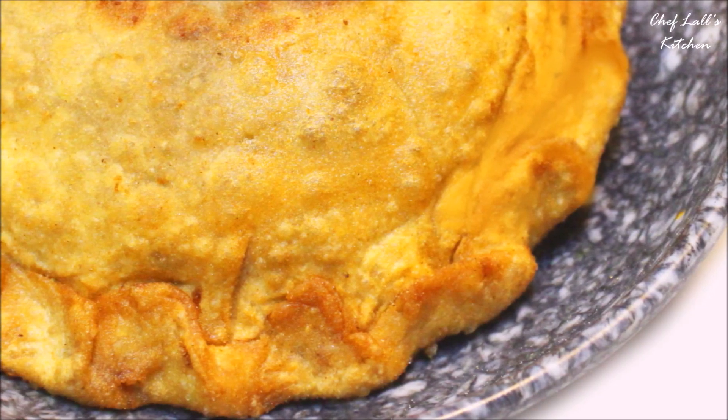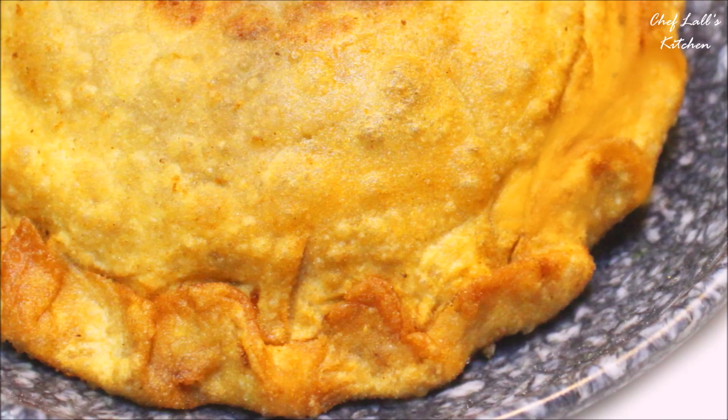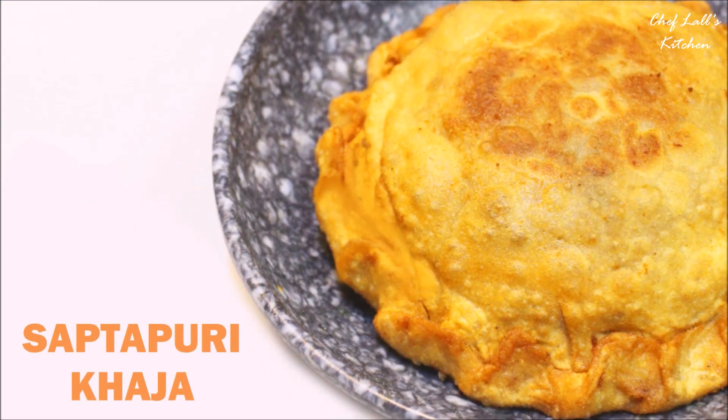Welcome to the Chappan Bhugh series of Saifal's Kitchen, where I will be making more than 100 holy foods of Lord Jagannath, also known as Mahaprasad. Today we are going to be making Saptapuri Khajad, so let's get started.